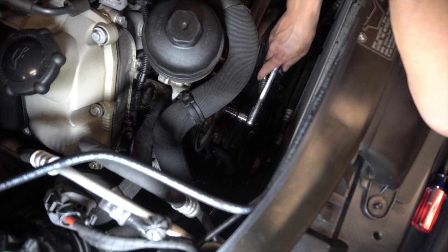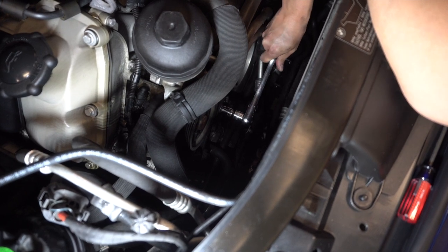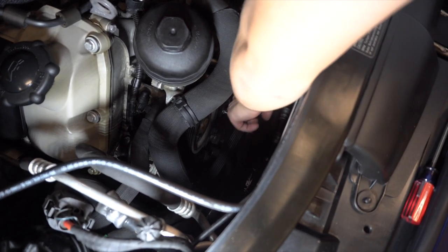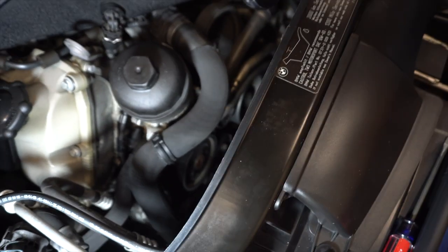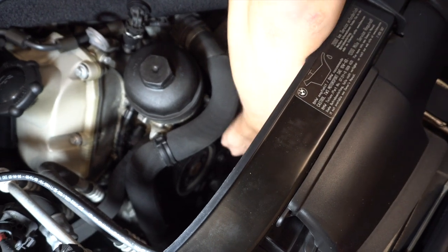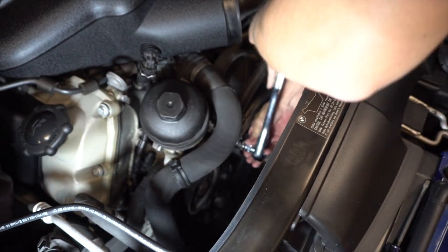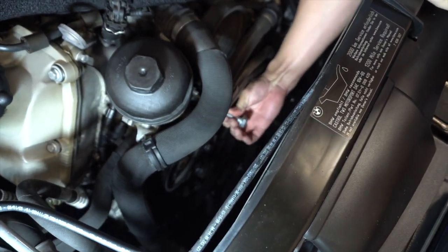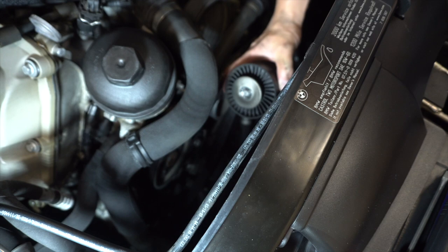I've got a 14 millimeter ratchet on here for the tensioner — basically going to push this down and simultaneously slide the belt out of the way. The tensioner moves and springs back, but you need to hold it down long enough to slide the belt out. Now there's the deflection pulley — going to remove that with a 16 millimeter socket. Unscrew that — the bolt is pretty long — and now this whole piece comes out.